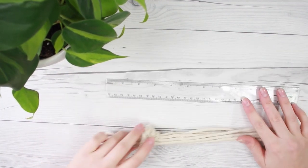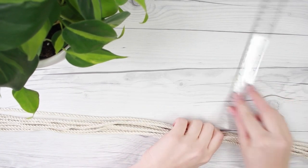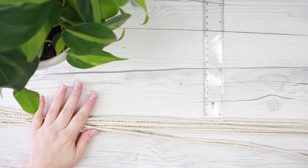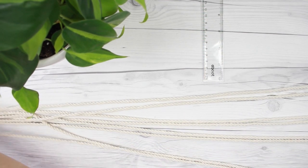Now you're going to measure about two feet down — this is where your planter is going to start. If you want your planter to start maybe three feet down, then just measure that down from the knot. Now we're going to separate — we have eight strands — and we're going to separate them into groups of two, so we'll have four groups.